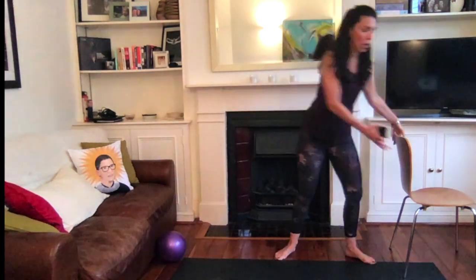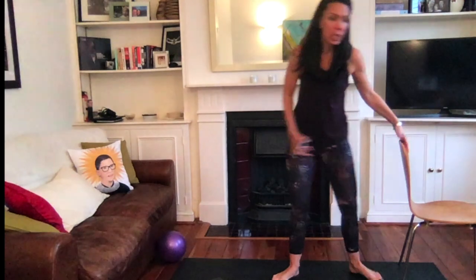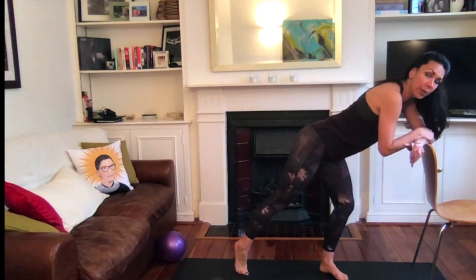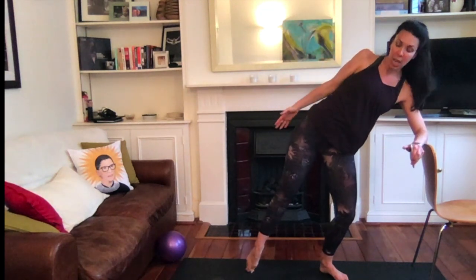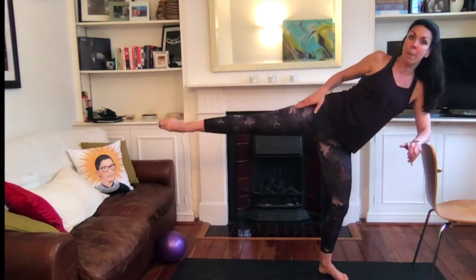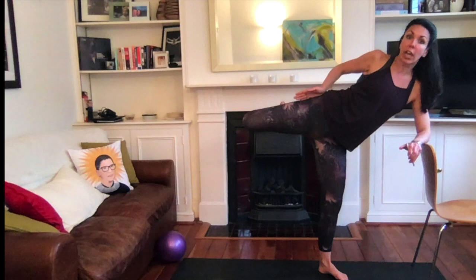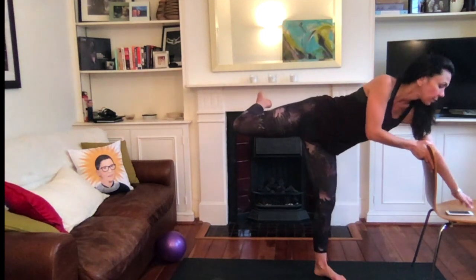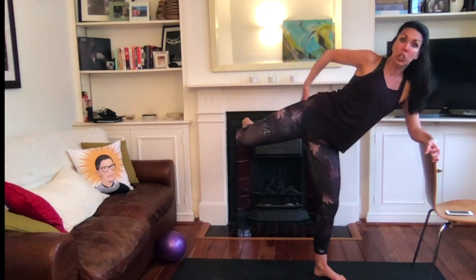All you need is yourself, your chair, and your pain threshold — we're getting on the pain train. Heels together in first position, take a small step away from the chair, soften the knees, and come down onto your forearm. Lean on the chair so you don't fall over, extend this leg out with knees facing forward. You want your hips stacked directly on top of each other — not opened up, not leaning forward — perfectly sideways. Lift this leg up level with the hip, bend your knee, and make sure your knee is in line with your hips or behind them at all times.